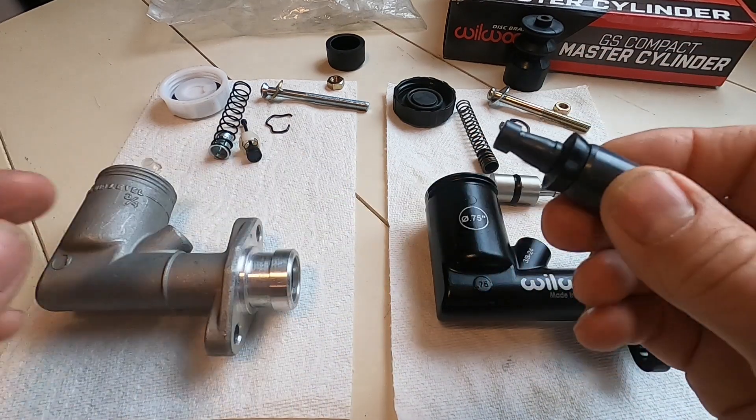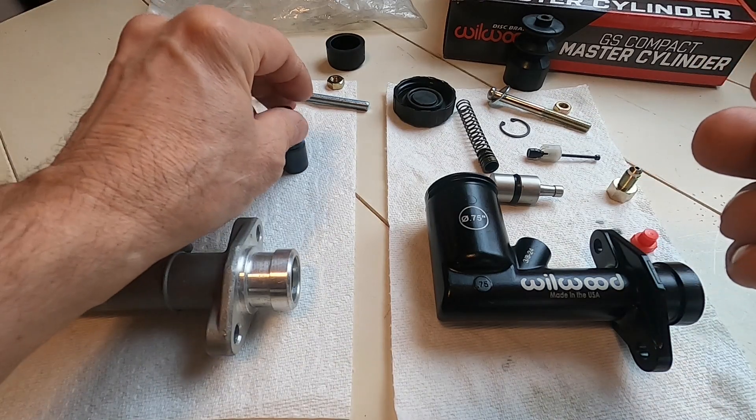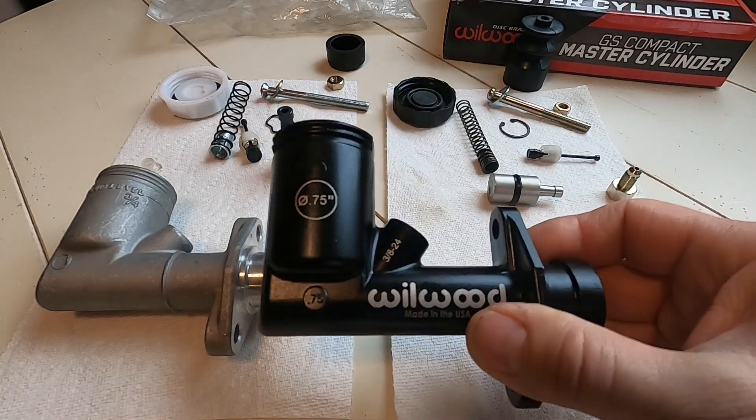The brake fluid runs down and ruins the paint job on your brake mounting brackets and firewall, so that's pretty annoying. So I went looking for something better, and I noticed that Wilwood makes a reproduction of this as well.